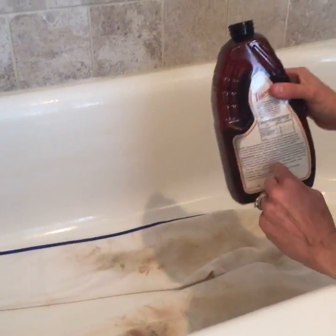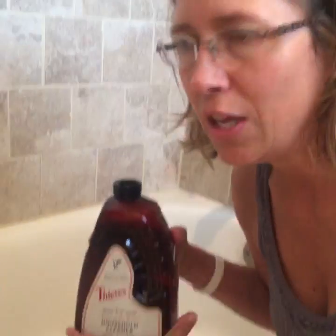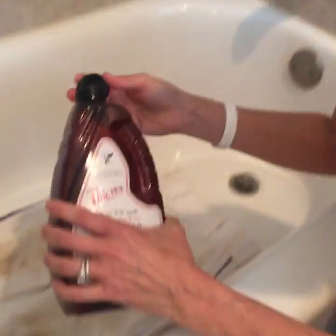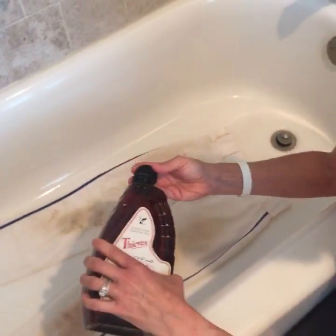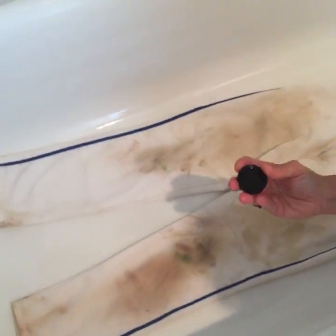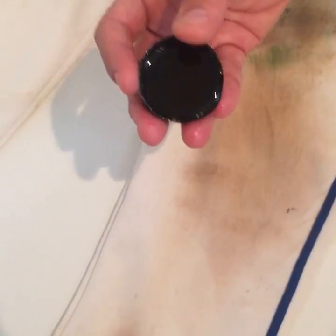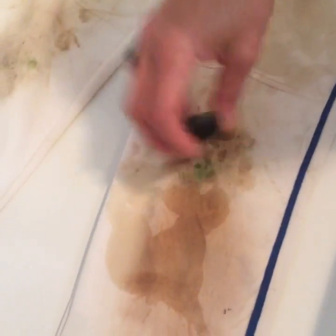I'm going to add now one more use, which is baseball pant cleaning. I'm putting a cap full right here, and I'm just going to pour a little bit right here to show you what's going to happen, and I'll splash it around.